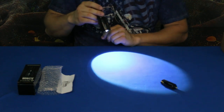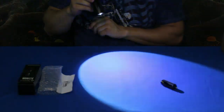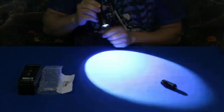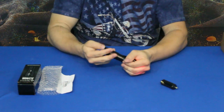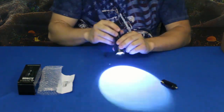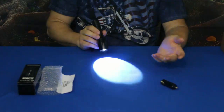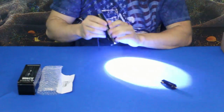Then you have the strobe effect. That's a good one — if there's an attacker, you can flip it over quickly and flash them to temporarily blind them so you can get away. It's also an attention grabber when signaling from far distances.